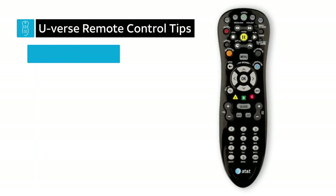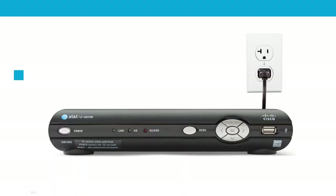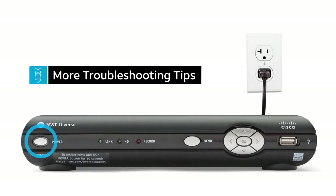The exception to this is the U-verse TV Point Anywhere RF remote. If the previous steps haven't solved your issue, you can also try powering the equipment off, unplugging it from the power outlet, waiting a few minutes, then plugging it back in and turning it back on.